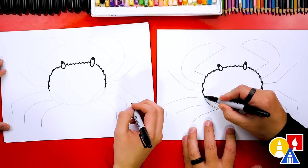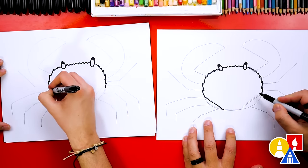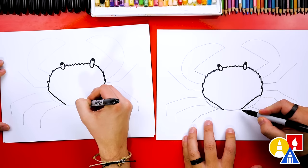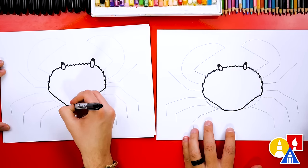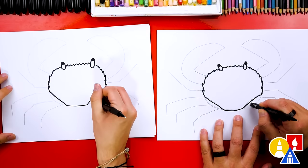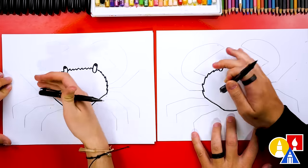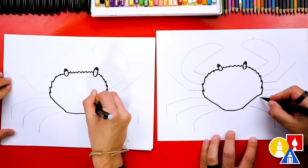Then let's come down here and draw this diagonal line — you can just draw it on top of the pencil line. We'll do the same thing on the right side and then connect at the bottom. Let's switch to our eraser and erase the shape of the body that's sticking out from the oval, and we can do that on both sides. If you want to, you can also connect those legs back in to the body.